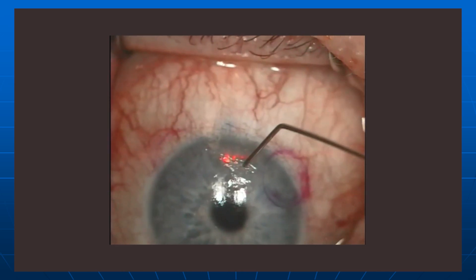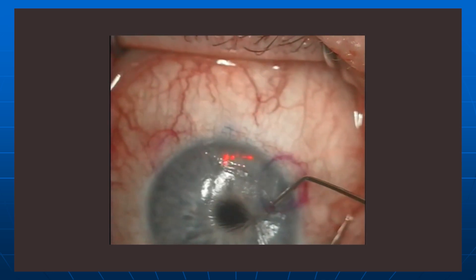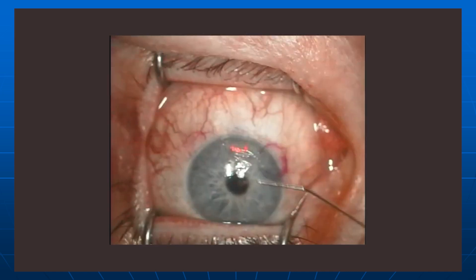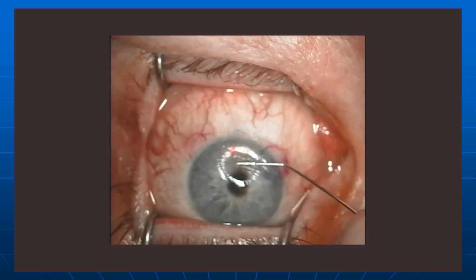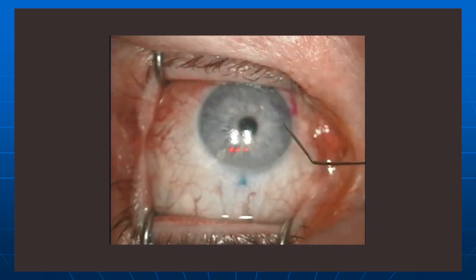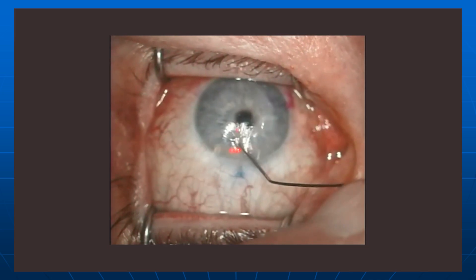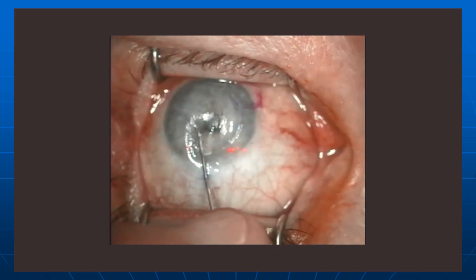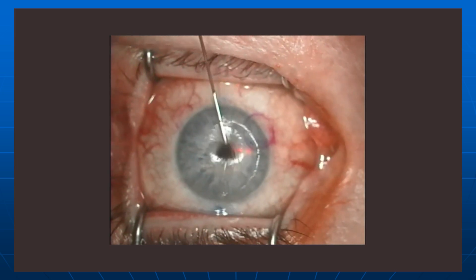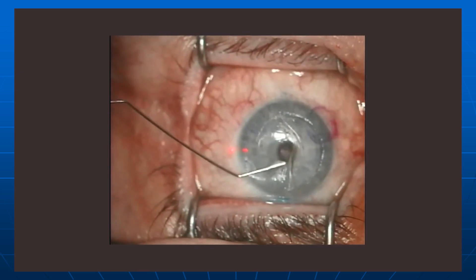That's actually a blunt spatula. I'm aiming towards the center and now I've just popped in. From here it's pretty straightforward — you just go around and kind of tire-iron in radial fashion to elevate the flap. You don't know when you begin these where the hinge is; it's always going to be superior or nasal, but it could be either. Here you can see it's mostly superior, maybe a little on the nasal side. Now I'm going to go back in the other direction. This is a relatively atraumatic way to do it.